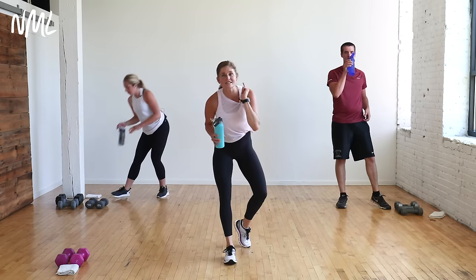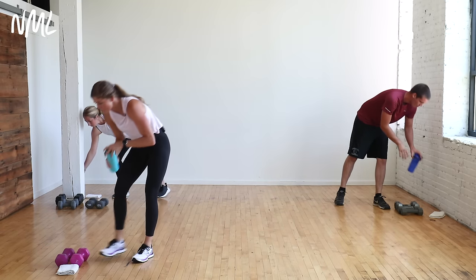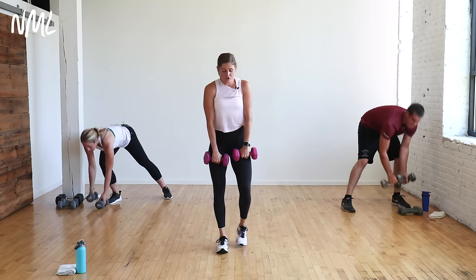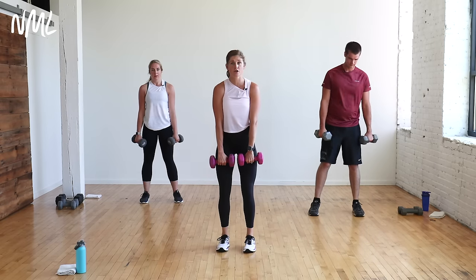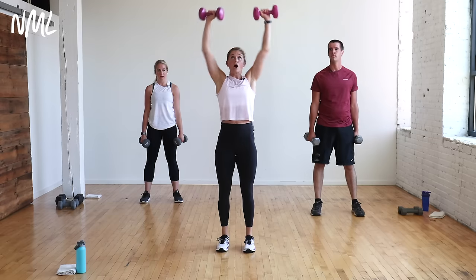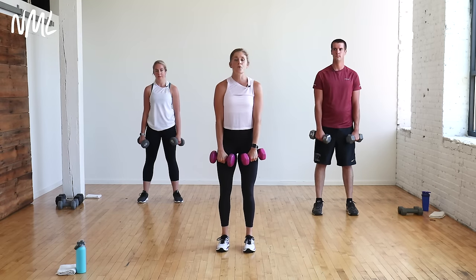Circuit one: shoulders and legs. Shoulders and squats. Your first move — grab your dumbbells. I'm going 12 pounds, choose the weight that works for you. Upright row to a row press. It looks like this: upright row, row, flip the palms, push it. We're hitting upper back and shoulders.